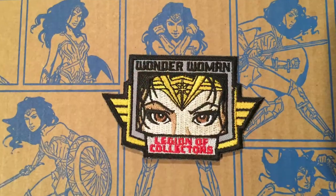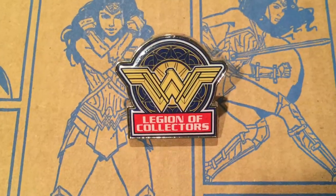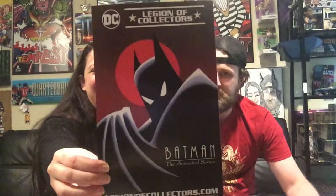First thing, you always have the pin and the patch right on top here — really cool background. We've got the Wonder Woman Legion of Collectors patch. Very cool. And the Legion of Collectors pin — Wonder Woman. This is going to be for me next month. That's going to be sweet.